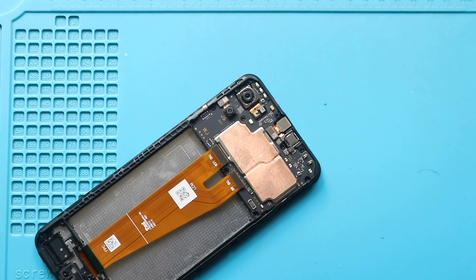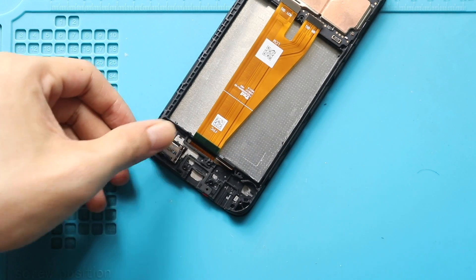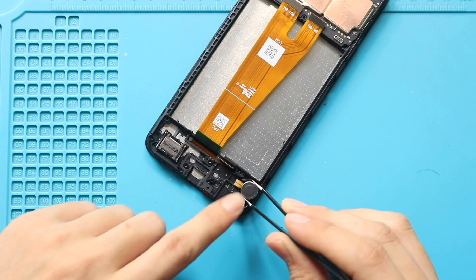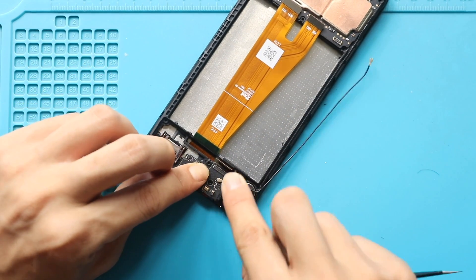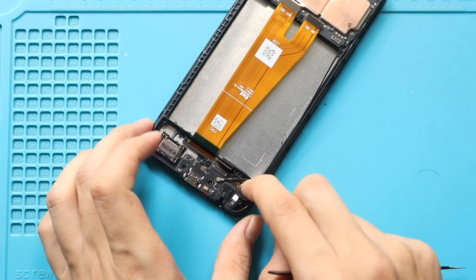Next, secure the loudspeaker. Then secure the vibrator motor. Next, secure the charging port board with the antenna. Then secure the antenna on the frame and connect it to the logic board.